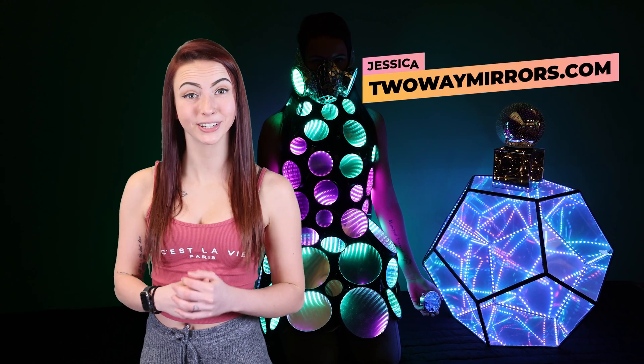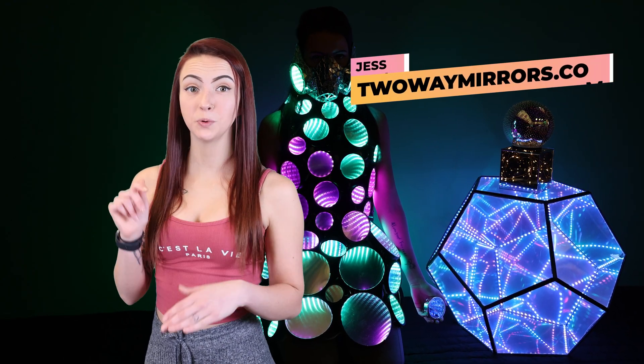Hi, I'm Jessica, mirror geek with Two-Way Mirrors. Every week we bring you new lessons in how to use transparent mirrors to create stunning illusions.